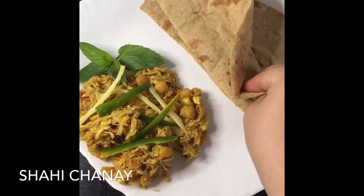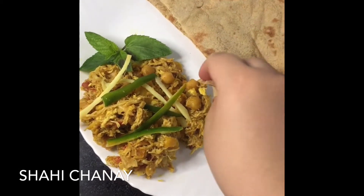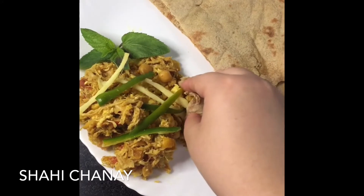Assalamu alaikum and welcome back guys. In today's video, we are making shai chane. So let's start.